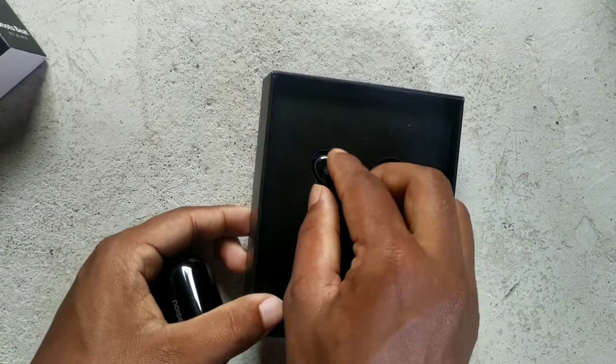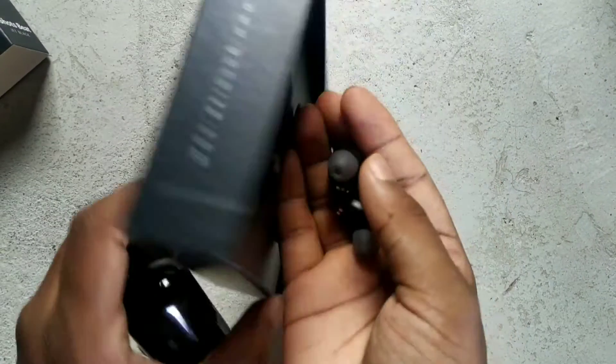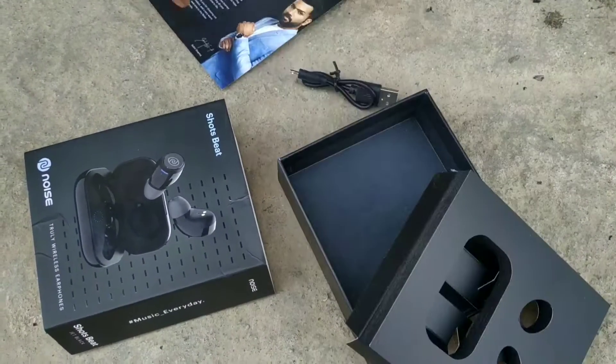So in this box you will get a charging case and two small earbuds, and inside you have a little bit of a charger with a quick card and a manual, and you can use it.